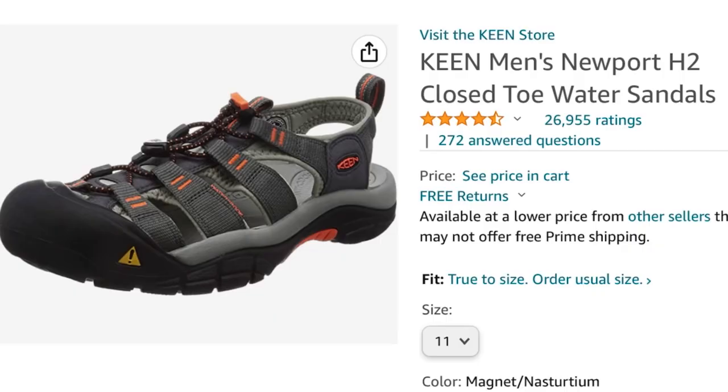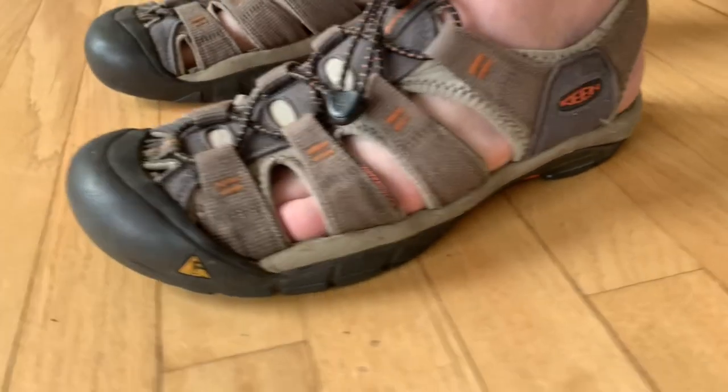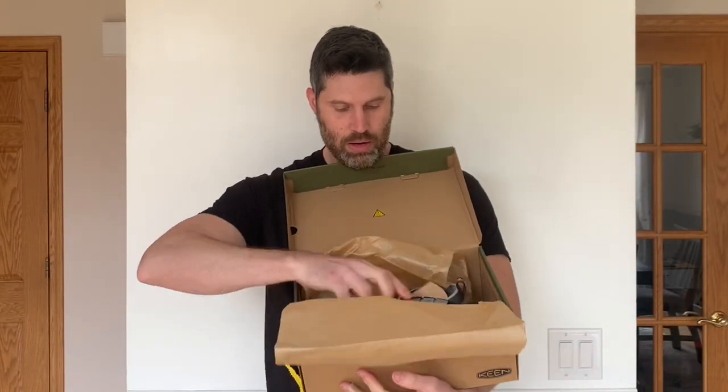What's up everyone, welcome to another video. In this video, I'll do a quick 4-year review on Keen Newport H2 Sandals. I have a pair that's 4 years old that I've put thousands of miles on, and I also have a brand new pair to compare them to. Let's go over the pros and cons, then see how they held up.